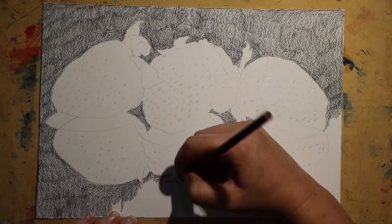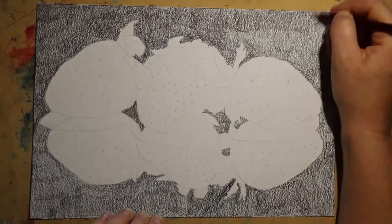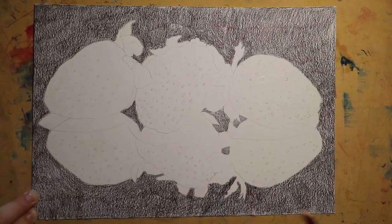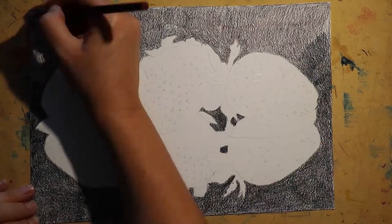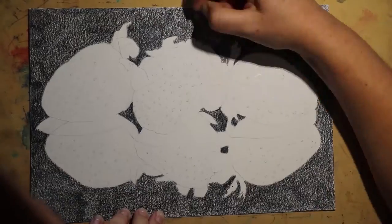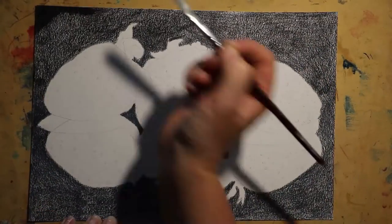This piece was just one giant experiment for me. I was taking some photos with the new camera, trying to figure out some settings, trying to figure out what all these buttons did, and I just grabbed some strawberries out of my fridge and put them on my black glass desktop.